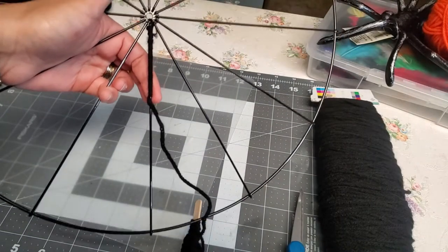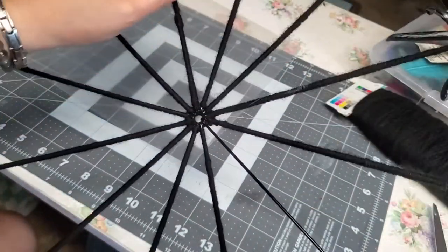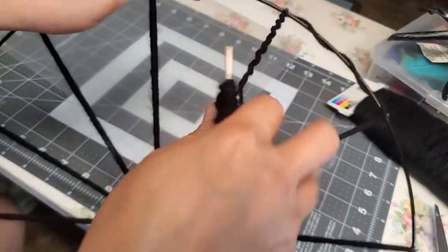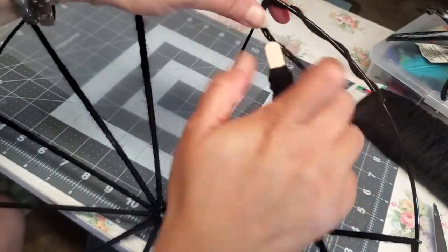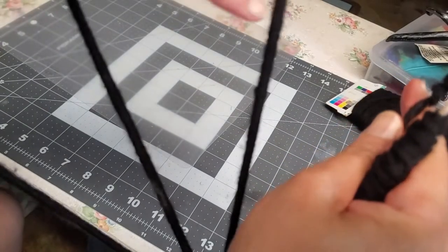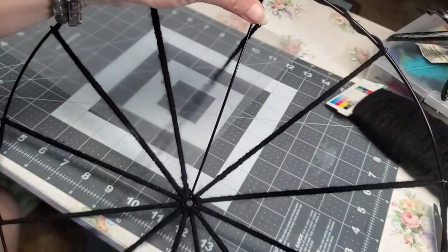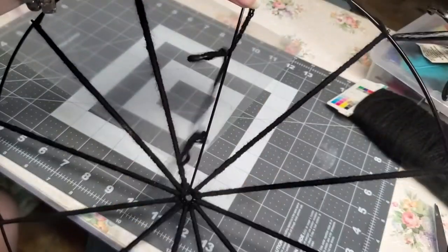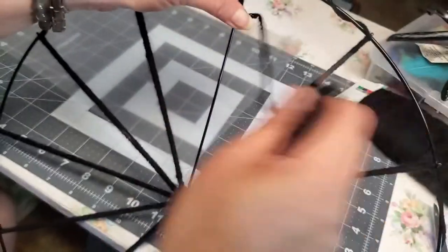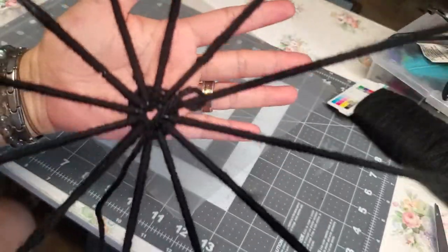Here you go — I've already wrapped all the spokes with the black yarn. I'm now on the last spoke of this bicycle wheel, just wrapping it like that. I like the hairy texture it creates on each spoke. I'll show you the end result and then we'll move on to the next step.